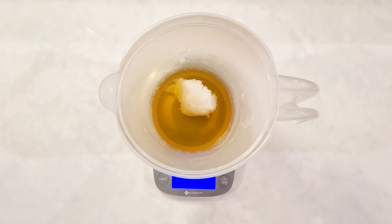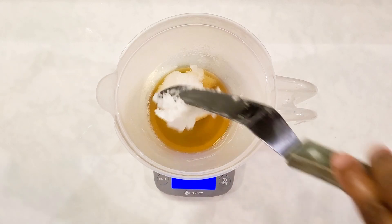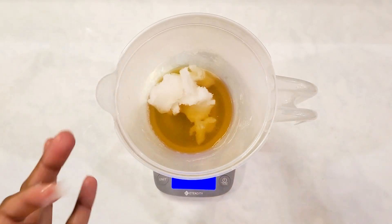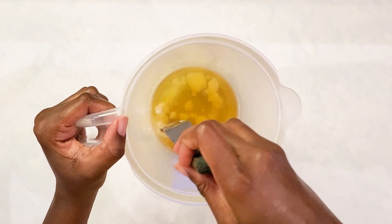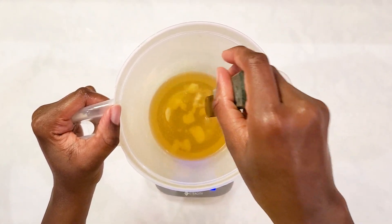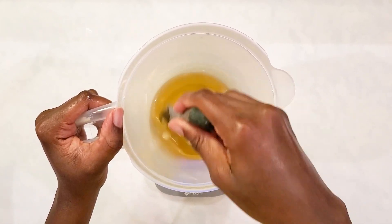Now here are my hard oils and I wasn't lying when I told you guys I was going to melt my coconut oil in with the hard oils. I'm just measuring out the coconut oil and then melting that down. I'm just going to stir it until it melts down, and then I'll put that aside and we will move on to the next phase.